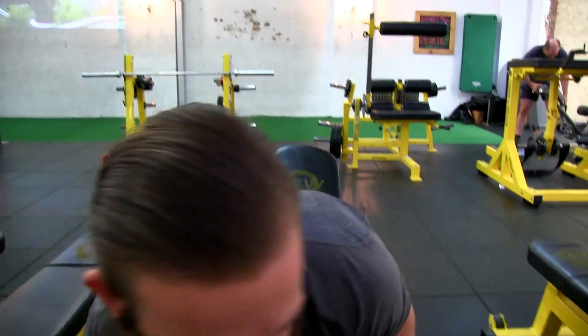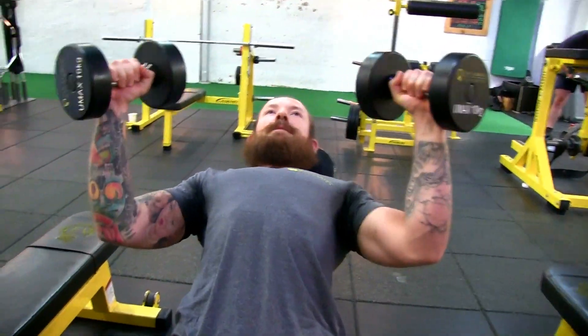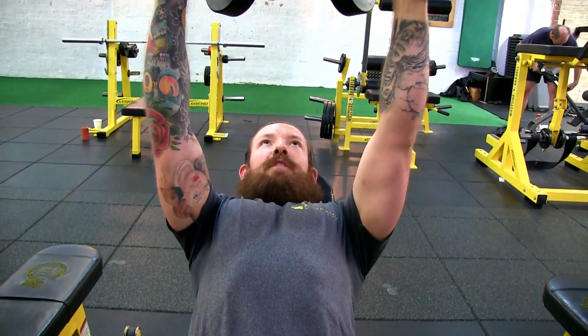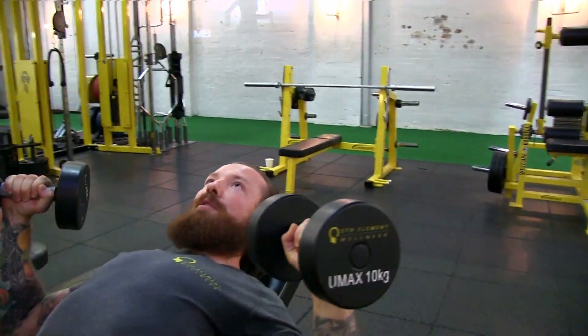G'day guys, today we're talking about the incline V-press, one of my all-time favorite exercises. I'm just going to pick up these dumbbells here and sit back like this. All that I've changed from the flat bench is I've got a 45-degree bench underneath me, and I'm just changing the strength curve ever so slightly by changing the angle.